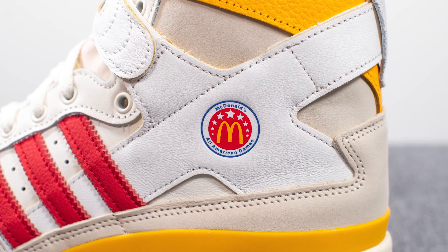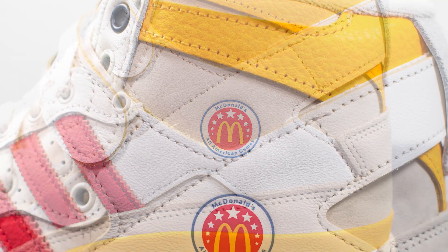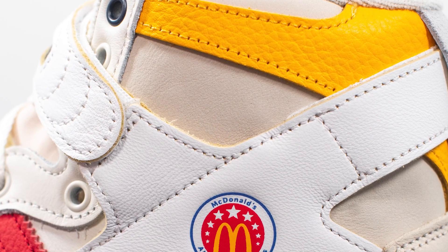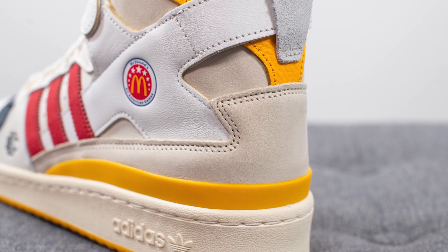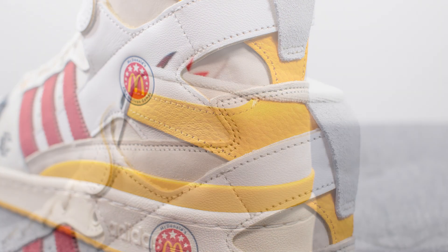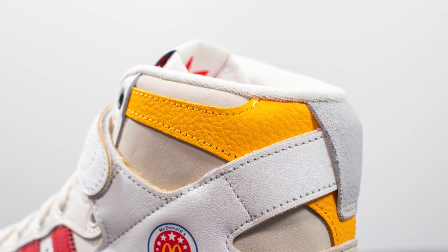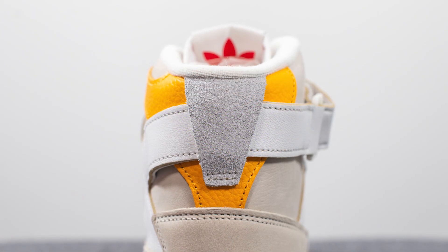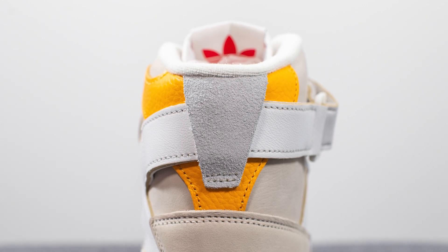Stamped on top we have the McDonald's All-American Games logo. Underneath this we have this tan or dark cream colored leather which has the feel of nubuck. Surrounding the bottom of the back heel we have this overlay of flat suede, and hugging the top portion of the back heel of the shoe we have this hit of very tumbled yellow colored leather. Then this triangular shape at the top of the back heel is this gray colored suede.